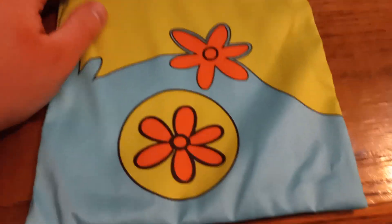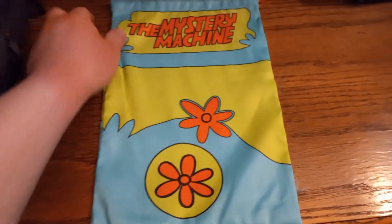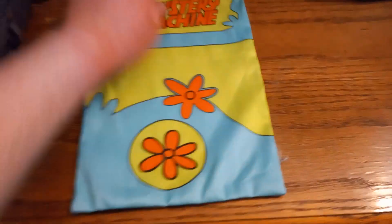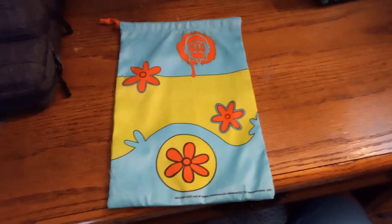Hey guys, today we're going to be showing you a bunch of the Scooby-Doo loot crate items. We're starting with the Mystery Machine string bag — here's this side of it, it's a pretty small bag honestly. And here's the back of it, it's my favorite side — it's got Charlie the robot up there and flowers.